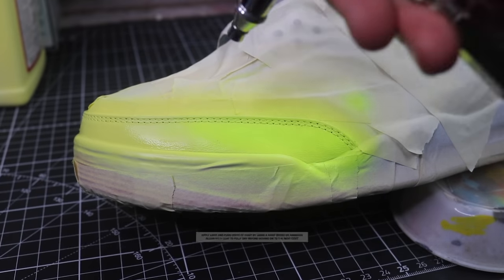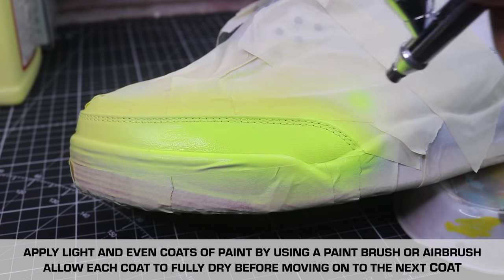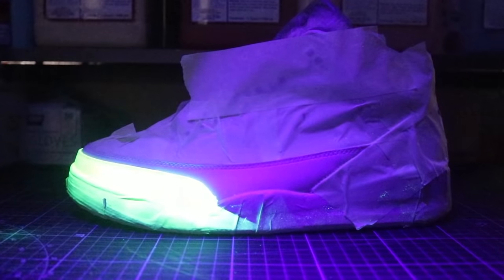Since we're going to be adding a base coat down first and then putting neon colors on top of that, it sometimes will be hard to see if we got full coverage. So what I like to do is grab a black light, shine it on it, to make sure everything is set and everything is fully covered.